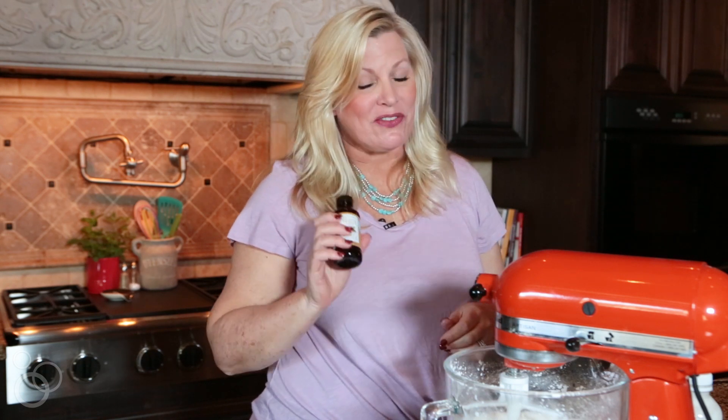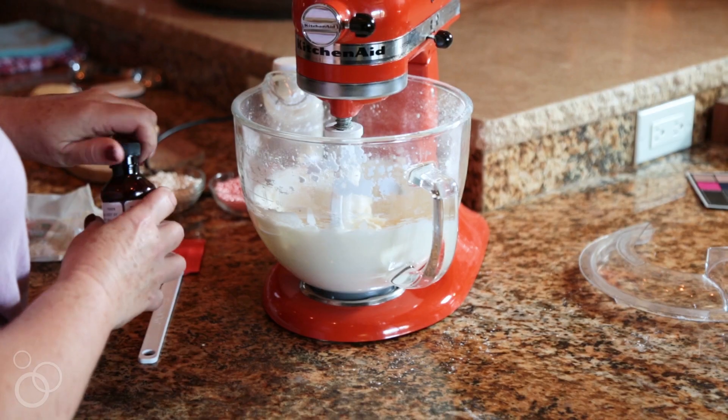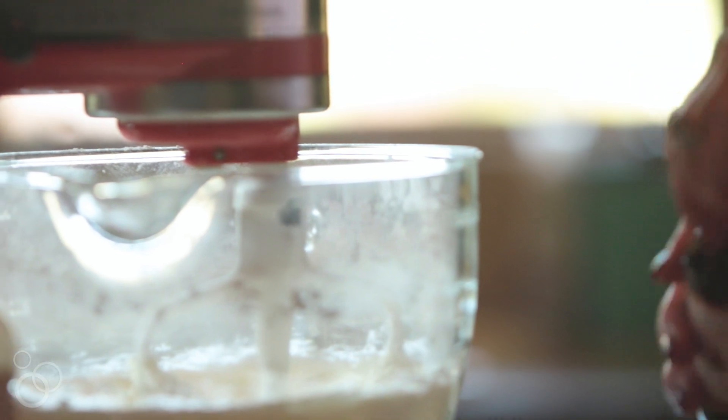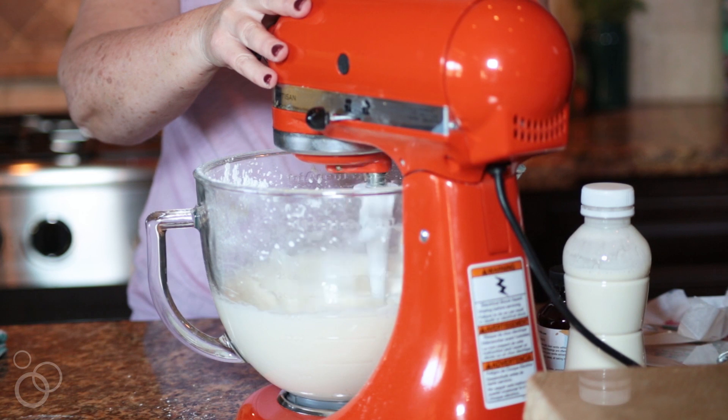Another secret I have to these cupcakes is using clear vanilla extract. That will make sure that your white cupcake buttercream is going to be as white as possible. You can find it in a baking supply shop or in a craft store like Michael's. Just about a teaspoon. Then we're going to turn the mixer on again and get that all nice and combined.